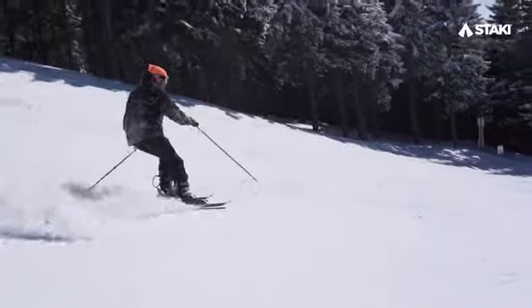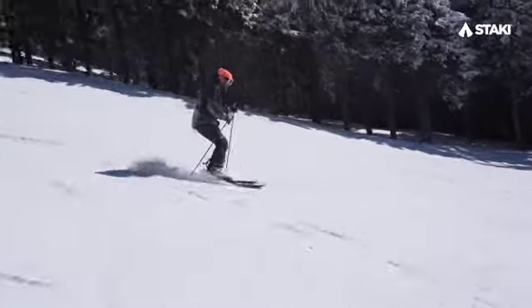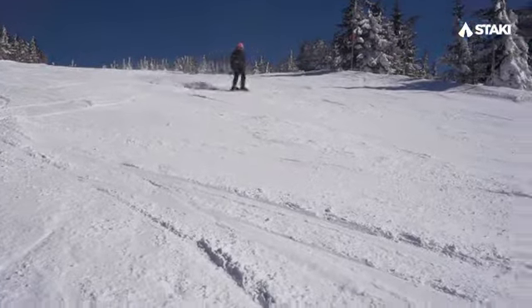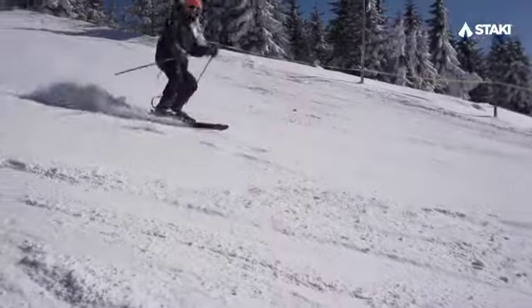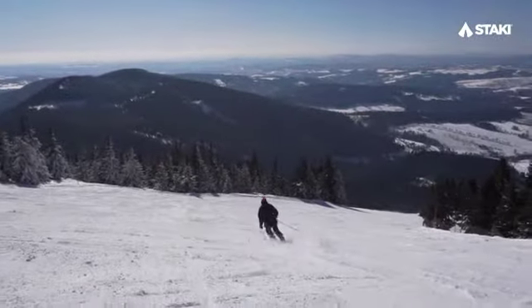Finally, you'll be able to enjoy skiing completely worry-free. Stachy skis are designed to make skiing a more pleasant and comfortable experience unlike you have ever experienced before. Thank you for your support and we wish you a good ride.